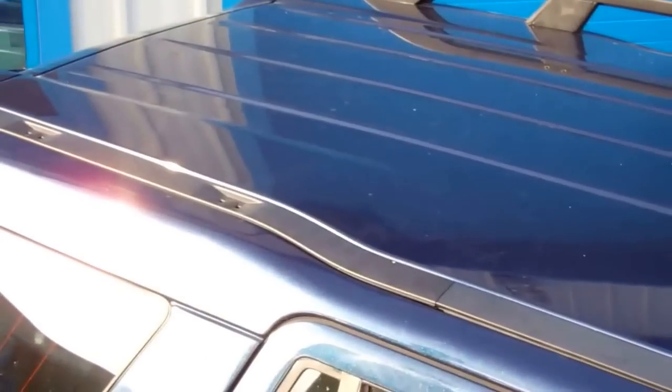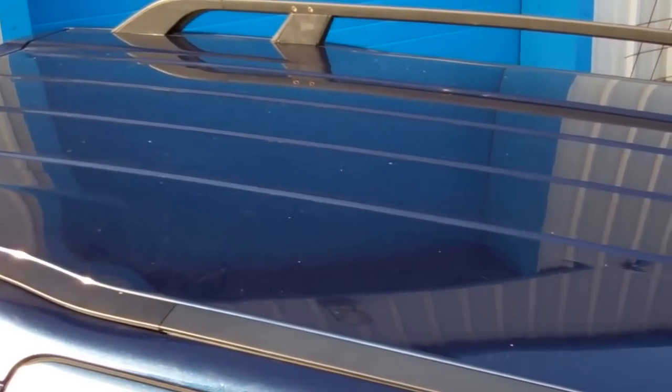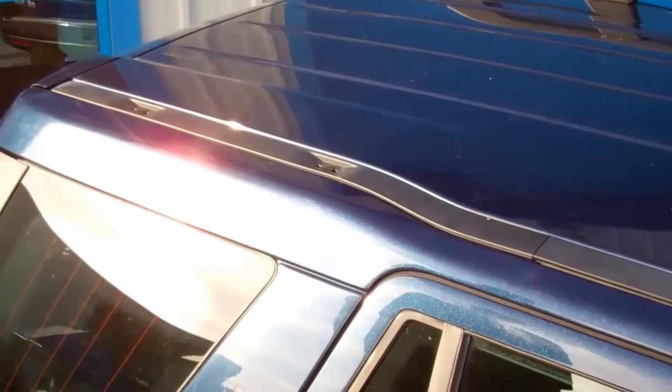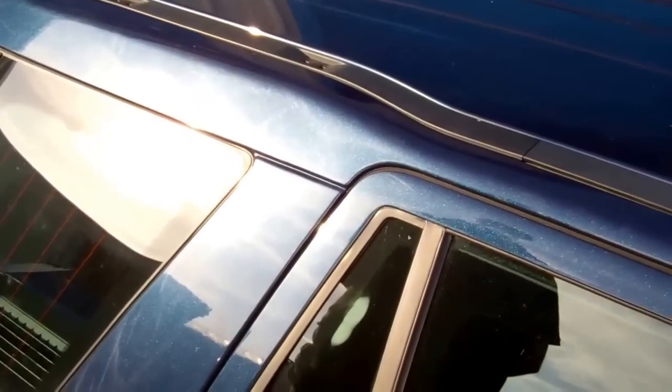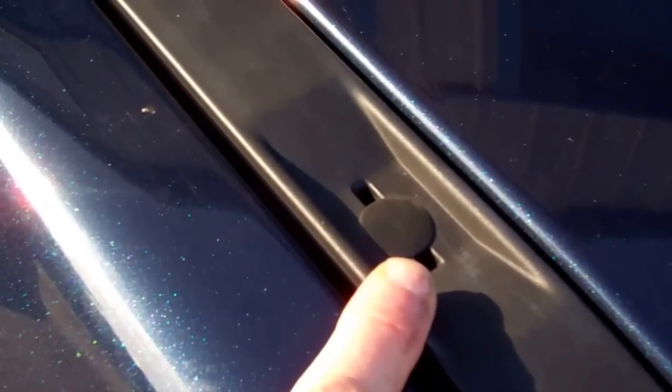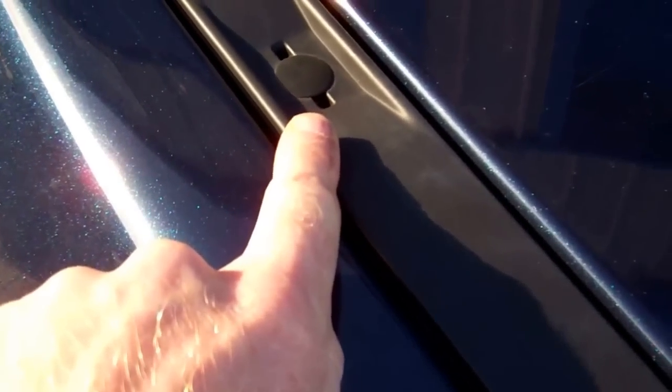We've come out to the car to do the fitting outside where the light is better. We've actually already fitted one side - you can see the far side of the car - and now we're going to do the near side, starting at the back. The first job is to remove these two little fir tree fixings that pull out.